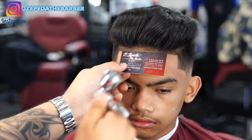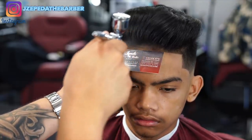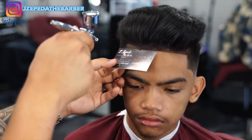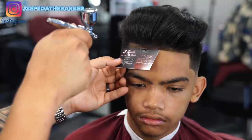As you guys can see he is super crispy already — he doesn't really need any type of enhancements — but if you guys know me, I like to add that extra touch. I like my clients leaving out of my chair feeling super fresh, so I think adding the airbrush helps the haircut a lot.